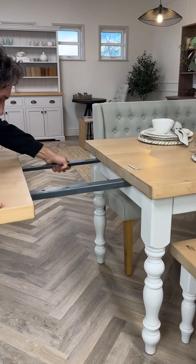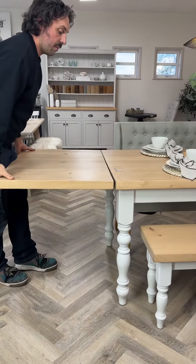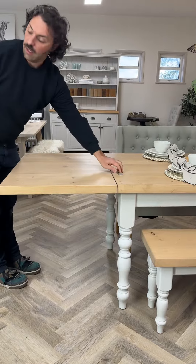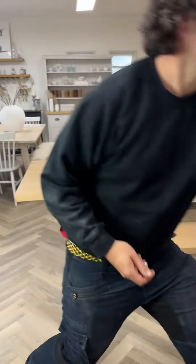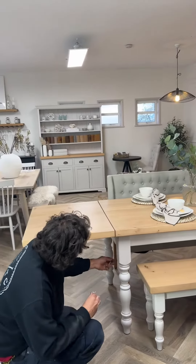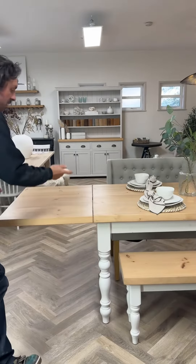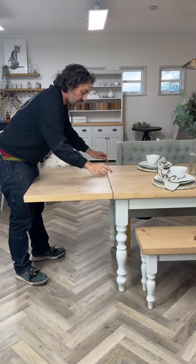Sometimes it takes a little bit of a wiggle to get them into the cutouts in the frame. Push it along, push it in, and underneath you can come in with a screw and a washer onto the hole to hold the brackets and connect it in. That will hold the different tables perfectly level and in line with each other.